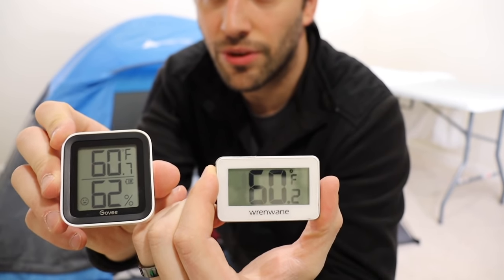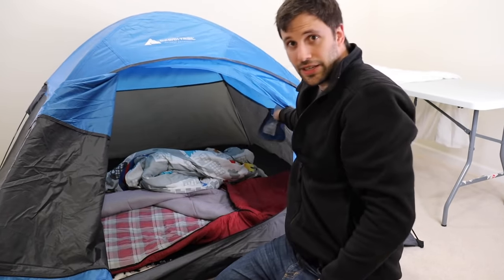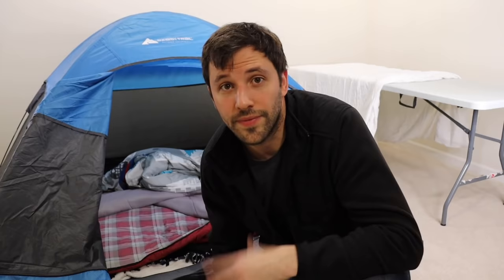Keep a couple of extra blankets you can add on top of the tent or on yourselves during the night. Both thermostats are reading about 60 degrees — 60.5 and 60.7. I'm placing one outside the tent and one inside the pocket of the tent to track the temperature difference. I'm going to grab the kid and we'll sleep in the tent — it'll be easier to keep him from running around and waking everyone up. When I wake up, I'll show you the temperature readings inside versus outside.